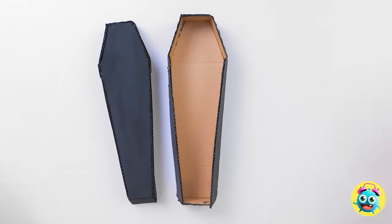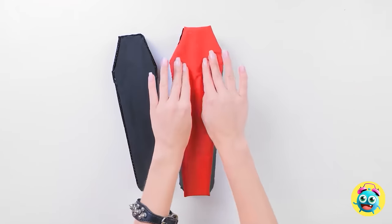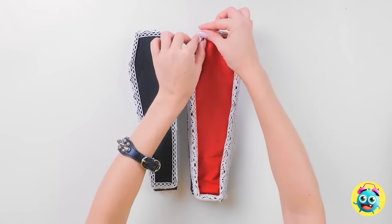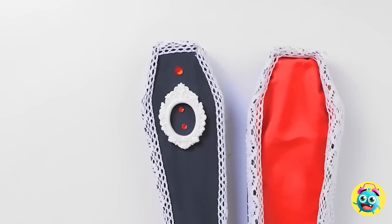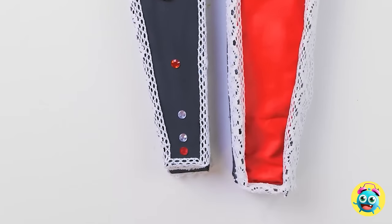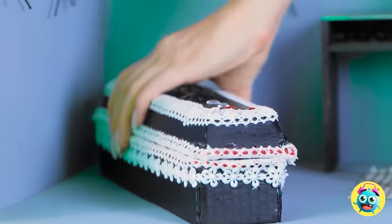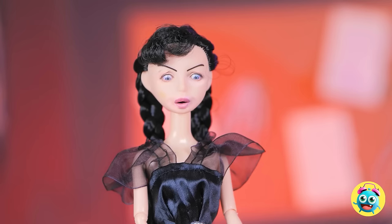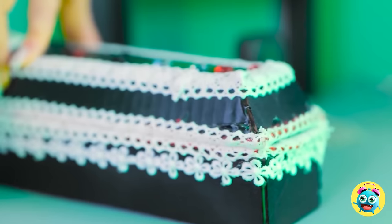I need to decorate the inside. I have this foam and fabric - it'll make a great bed. I'll gently push it into the coffin. Now I'll line the edges with this lace fabric. It's gonna look so good! I've got this ornament for the lid. I'll stick it right here. Then I'll add some gems - it just makes it more stylish. Coffins can be classy. The pillow can go at the top. I think that's it. Get in there. You'll have the best sleep. I'll close the lid over. No one will disturb you.